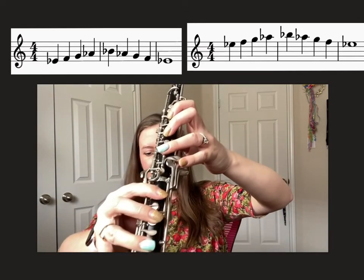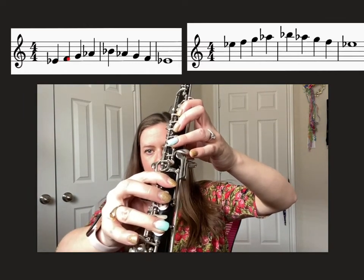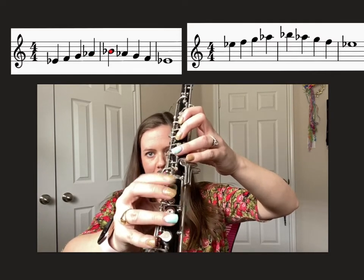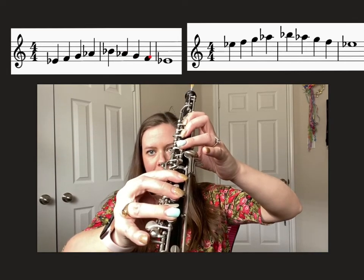We're starting on low E-flat, then forked F, G, A-flat with your left pinky, B-flat, A-flat, G, forked F, and then low E-flat.